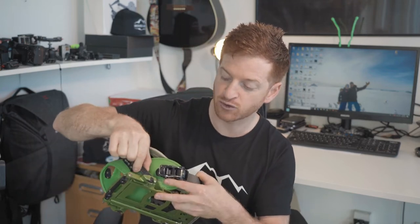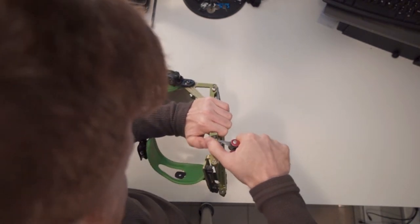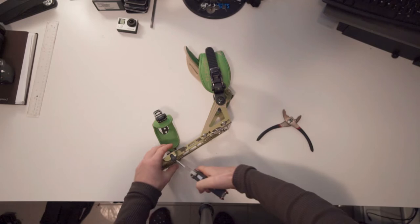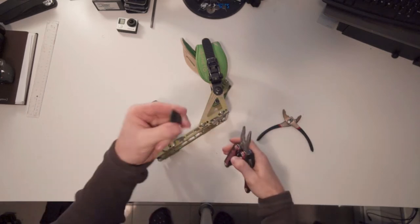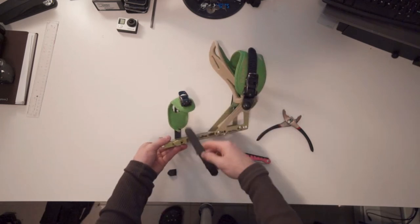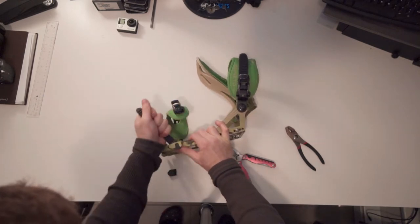I found it worked easiest when I jostled the actual binding back and forth and also when I pried up from the bottom with a screwdriver to make room for the nodule on one side to actually lift out of the binding. It took me a few back and forths and some hard reefing. Be careful not to injure yourself because it's easy to slip with your screwdriver or pliers and actually cut your hand. But finally, after some jiggling and wiggling, I did get the old strap out and was able to easily put a new strap in just by threading it from the bottom and giving it a couple back and forths to lock it in place.